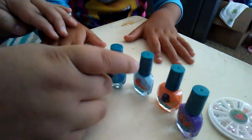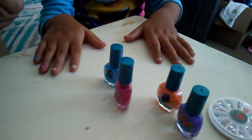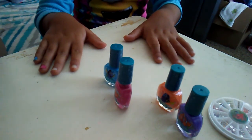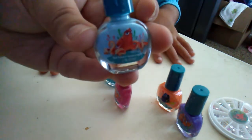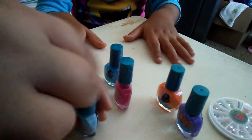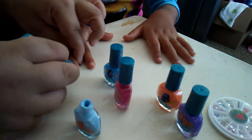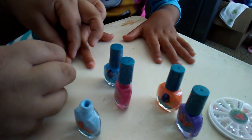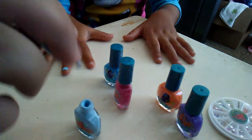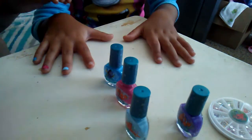This nail polish is awesome. My other nail polish is much higher — it's not better. The Monster High one? Yeah, this one is pretty cool. So here's the octopus. He was mean. These actually paint very well.